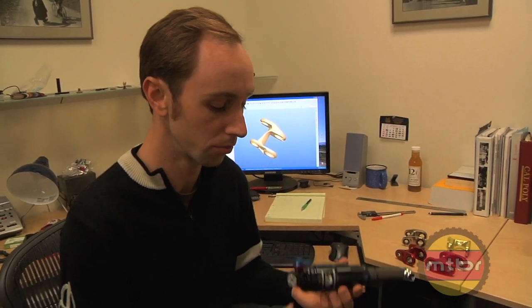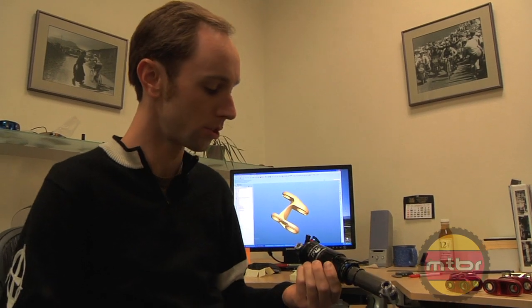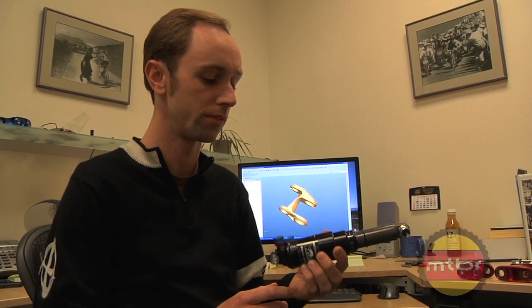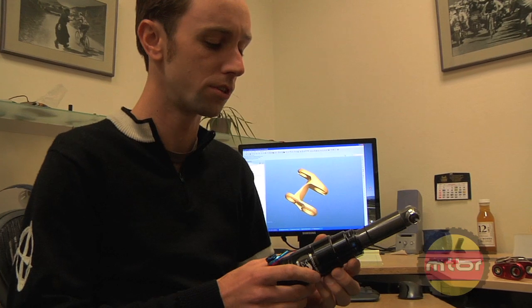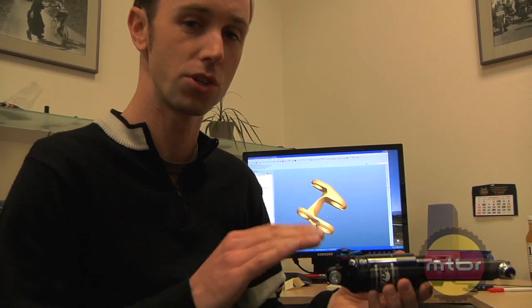This is our standard spec because it's a really good shock and it's what we've done most of our testing around. We worked very closely with Fox and Dave Wiggle, sending them early HDs and having them ride this shock in various tunes. We settled on the 200 psi boost valve tune and were really surprised at how much just changing the boost valve improved the ride quality.